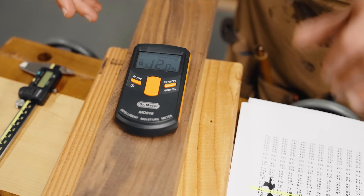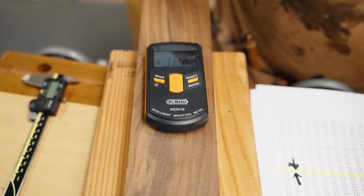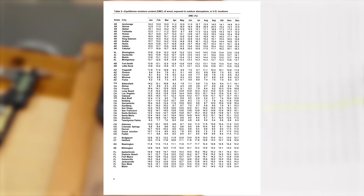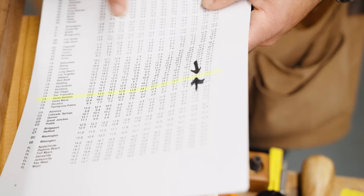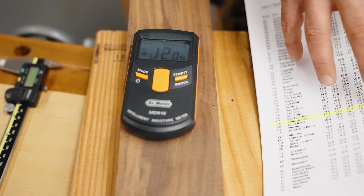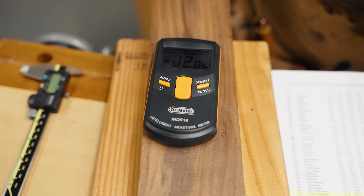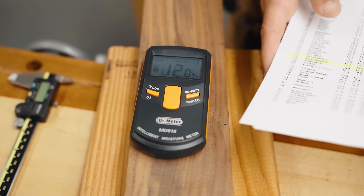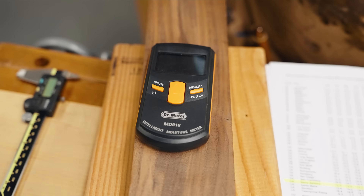There are two ways to measure moisture content — one is with a specialty tool. I've measured this walnut at 12%. These meters are great, about 50 bucks, and there's a little chart that tells you which density setting to use for different wood types. The other way is the equilibrium moisture chart — they took 30 years of humidity data and calculated the average equilibrium moisture. If you look at Santa Barbara, the lowest month is November, and it says 12.1% — and look at my moisture meter: 12%. So you can avoid buying a meter altogether. This chart will be in the PDF on the website.